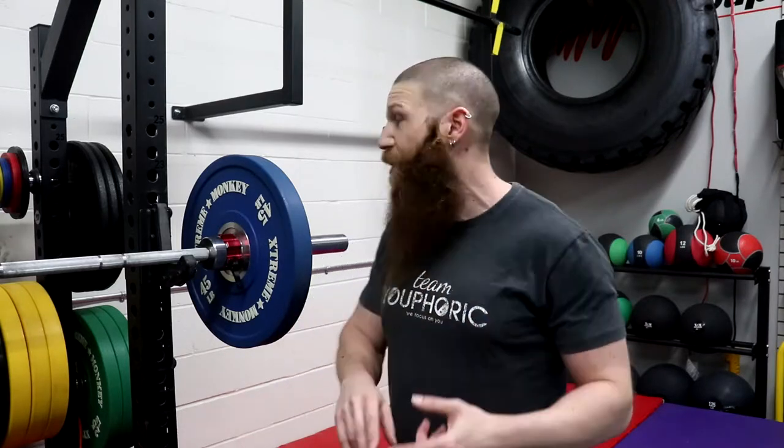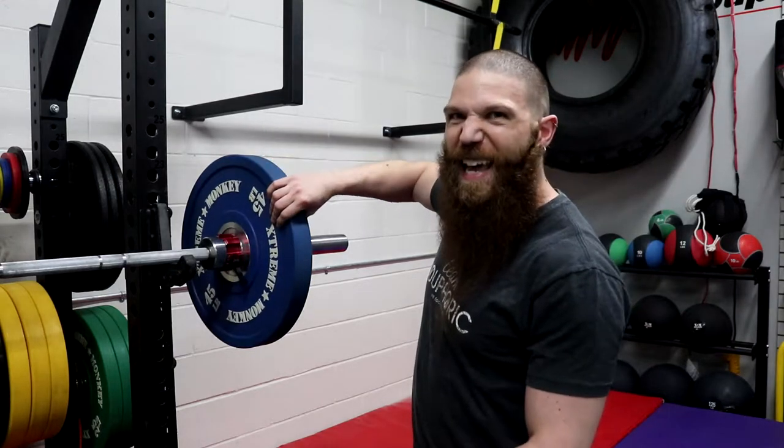In terms of their uses, they can be used for barbell training, sled training, and grip training. For grip, they're really, really good because they are really thick and they also don't have exactly the easiest thing to hold on to.